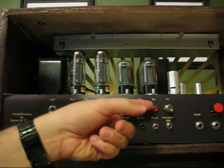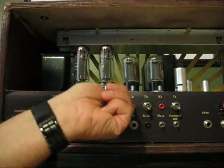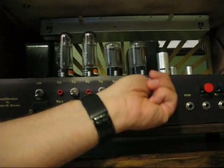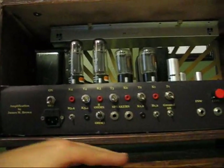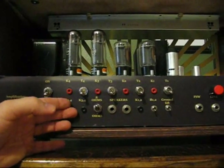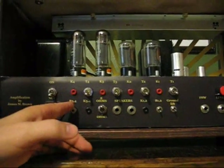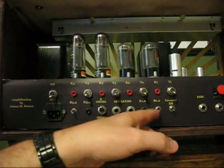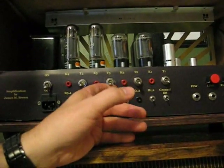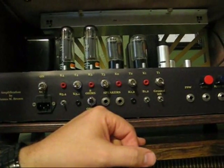Another nice thing is that each tube has a triode/pentode mode — you can switch between triode and pentode for each individual tube. Also, each push-pull pair has its own bias control; you can go from a fixed bias to a cathode bias. That gives you a more round sound, of course, and it also drops the power output. Coupled with the triode mode, you can get the power down quite a lot.